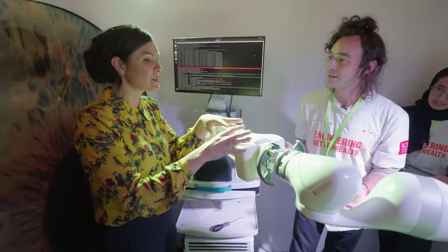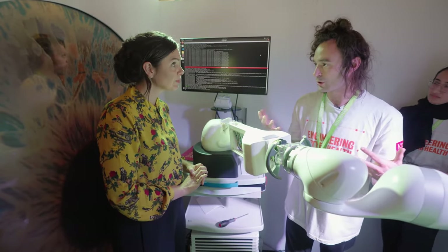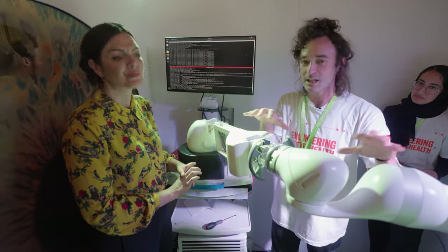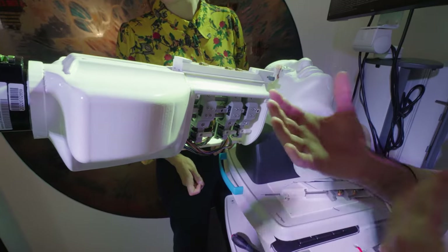Shamsa, could you please stop it? Thank you. So this is a co-bot — it's designed to work with humans. Exactly. Thanks to the programming we do, we basically measure how much torque and forces are applied to the robot so that the robot knows how we are interacting with it. The robot knows where we want to go and it helps us get there by compensating its own weight.